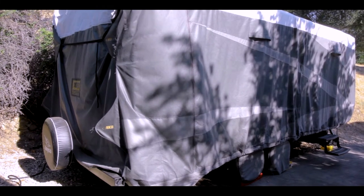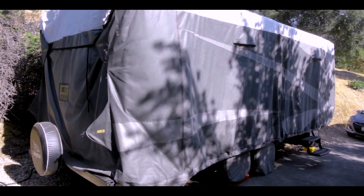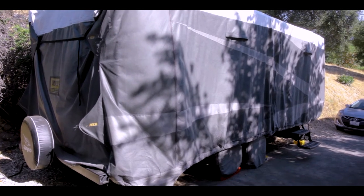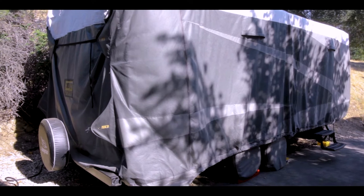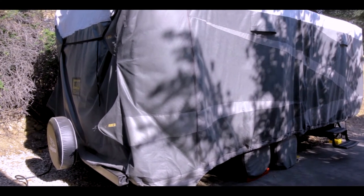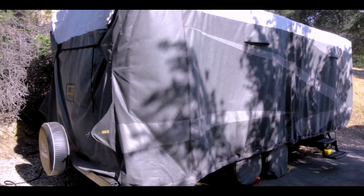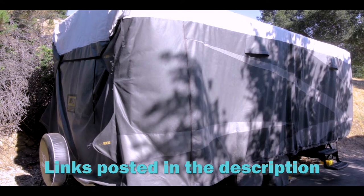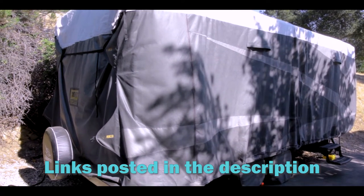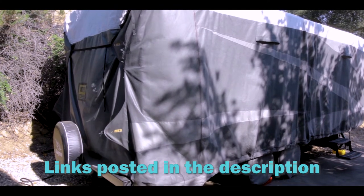I figured it'd be a good time to do a little review of some of the things that we got before we left and preview some of the stuff we're doing for the next couple of trips to see if it improves the experience. The first one is this ADCO trailer cover. We got the one that's all-climate with Tyvek. It has the white roof and it's supposed to be a lot more durable in wind. I mentioned it before in another video, but now we can review it after a couple of months of use.